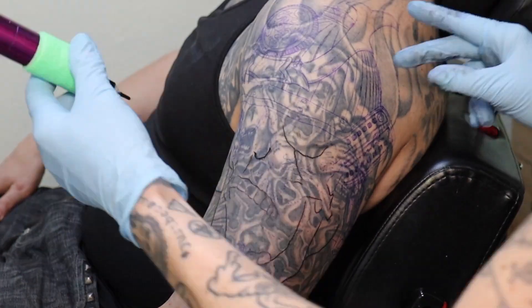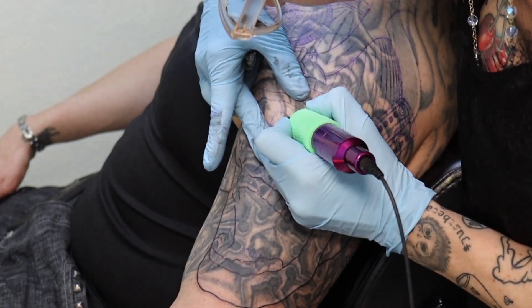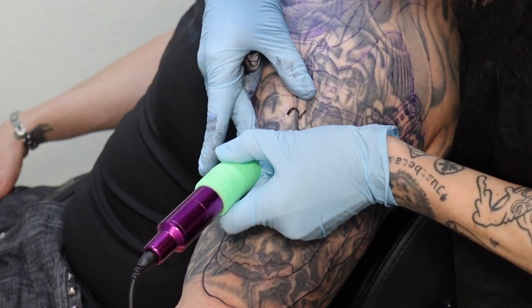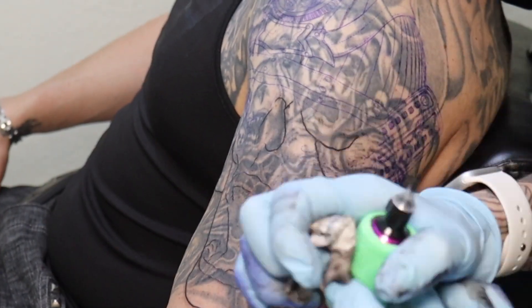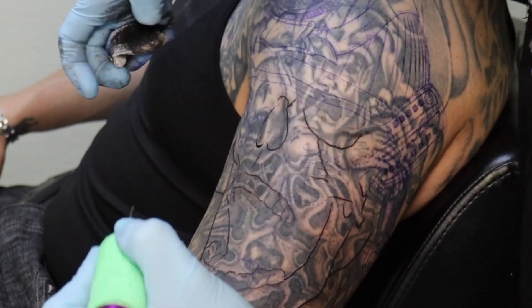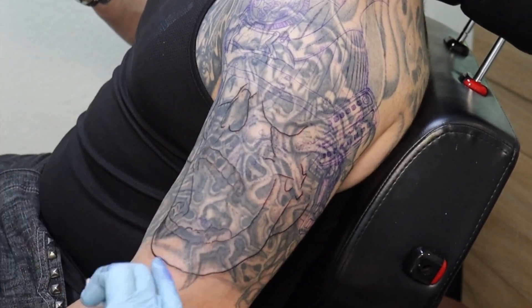The stencil wasn't staying on that skin very well, so I really had to hustle to run over some of the details before they erased and wiped off, which is never a good thing — to start losing your stencil partway through the process.